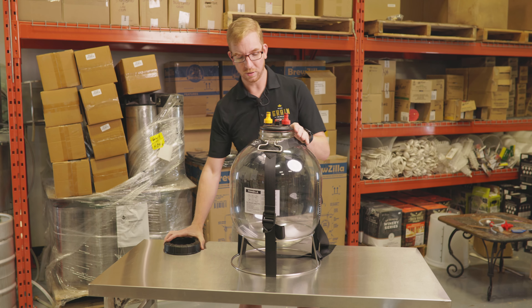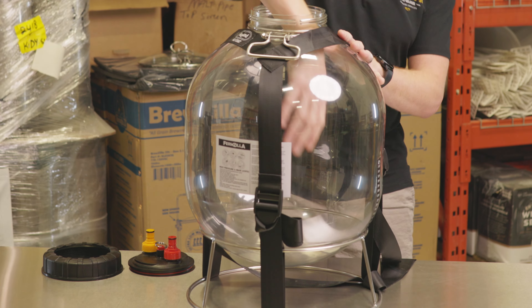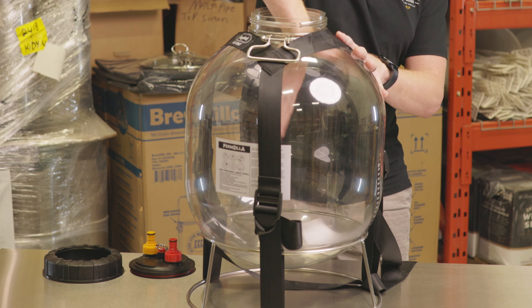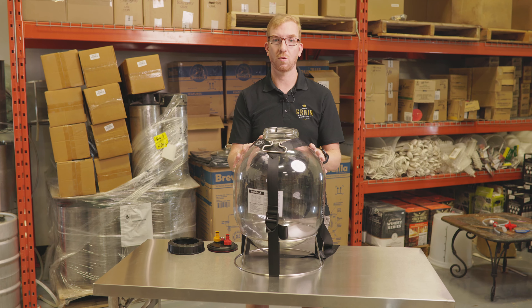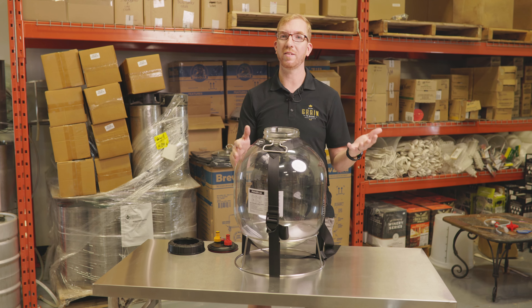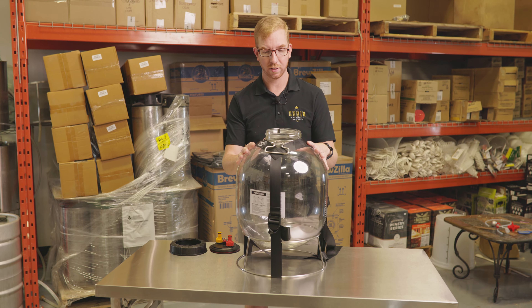Number one is how easy it is to clean. It's got a nice large opening here so it's easy to get your hand in there and scrub it out, make sure it's really clean. The size is good — 30 liters or just under eight US gallons. You can easily make a five or six gallon batch in here without needing to worry about headspace or anything like that.